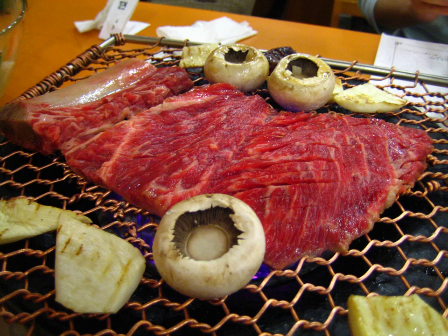Samgopsal is made of thicker strips of unsalted pork belly. It has fatty areas and is tender. In Korea, samgopsal is eaten more frequently than chattalbeggyi due to the comparatively lower price of pork. It is traditionally eaten with soju.